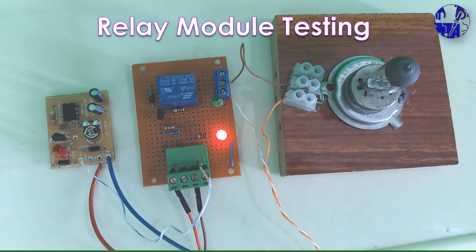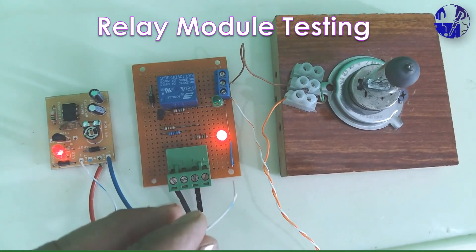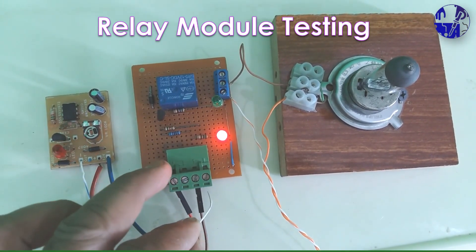Linking a timer module to the relay module for effortless load control based on the timer settings.